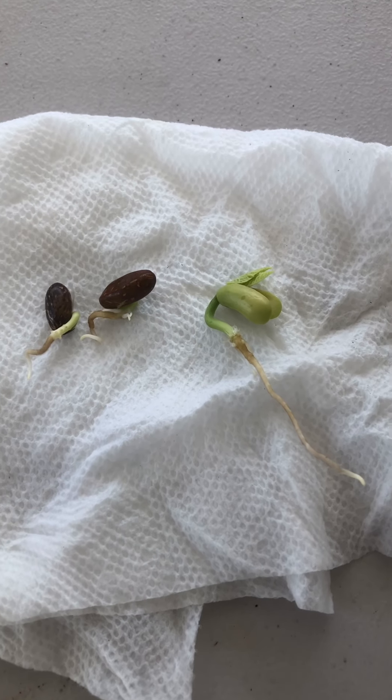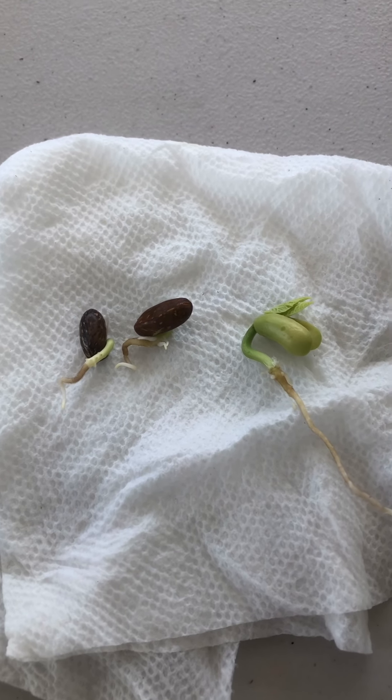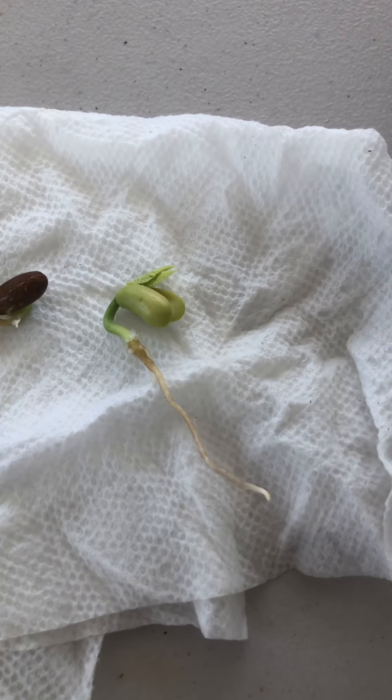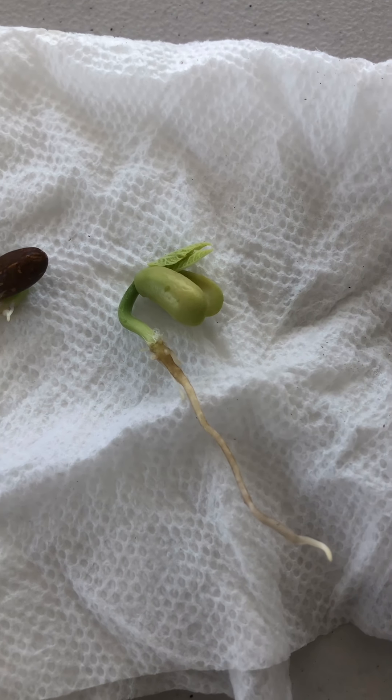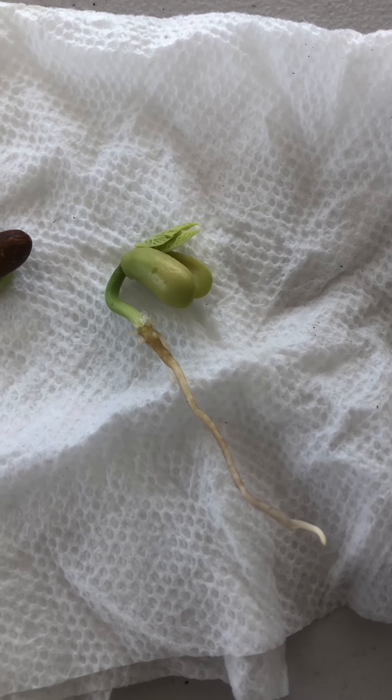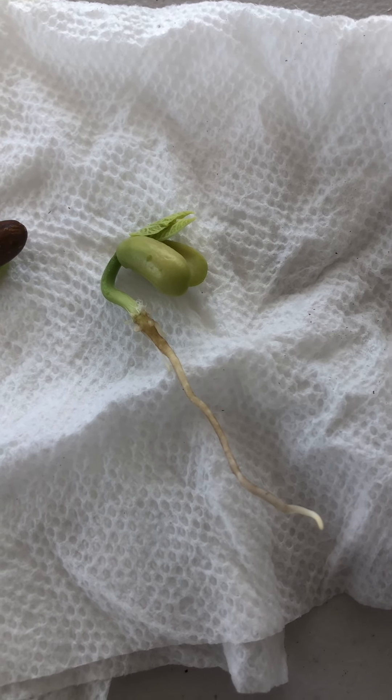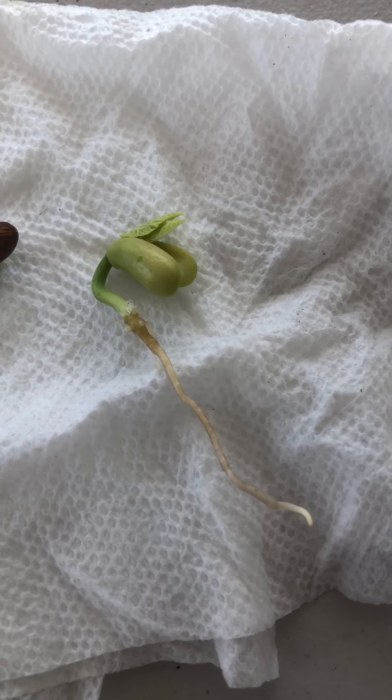Now to give you an example of three of them, you can see that the roots are coming through. But on this one, you can see that the leaves were going to be popping through. If I give it a few more days, it will definitely sit. And that's a pretty impressive root that this one has.